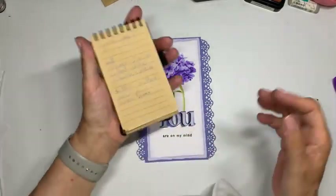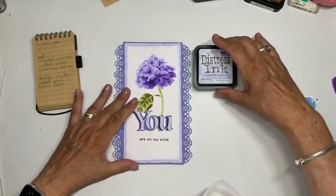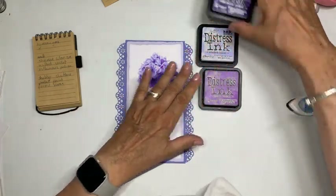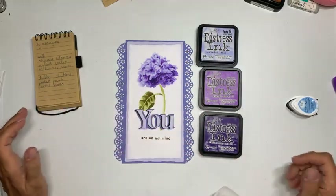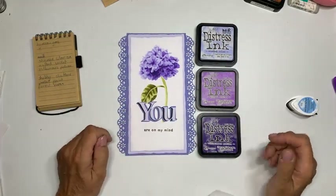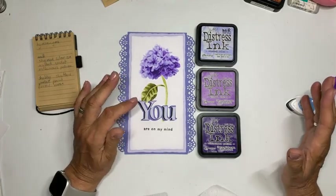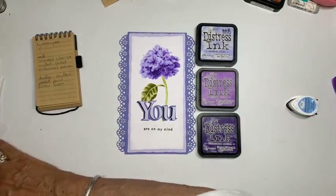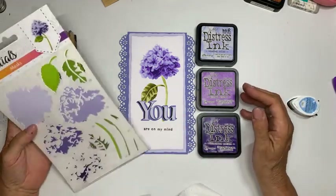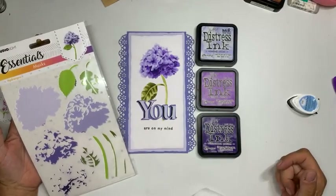Ik heb gewoon een klartje en daar heb ik de kleuren opgezet. Ik ga werken met de Shaded Lilac, de Wilder Violet en de Villainous Potion — dat worden de kleuren waarmee ik de hortensia maak. Ze noemen het hier Hydrangea, maar ik vind het ook een hortensia.